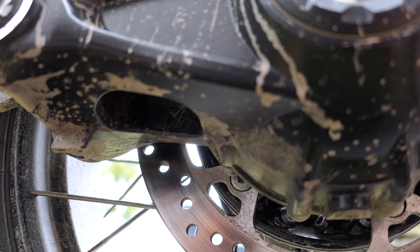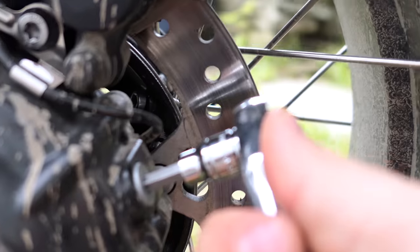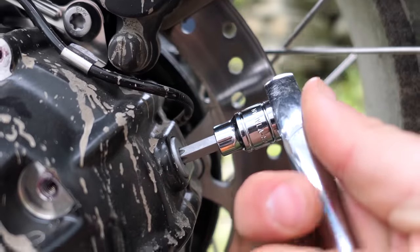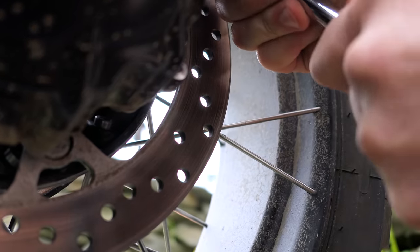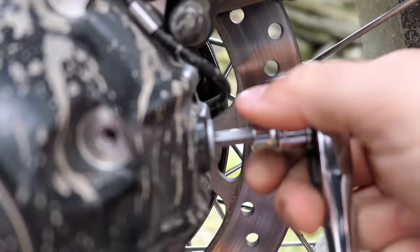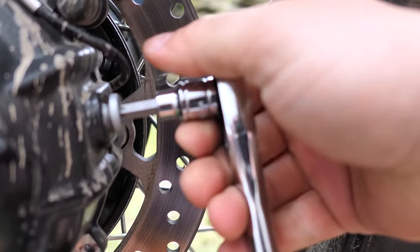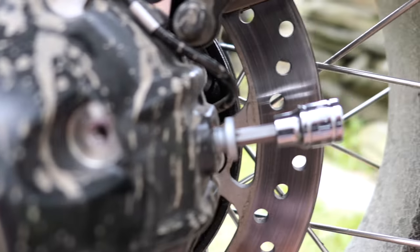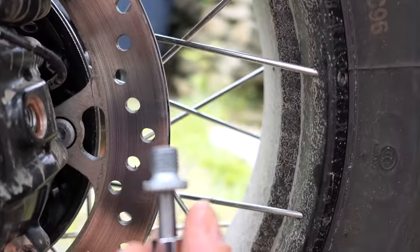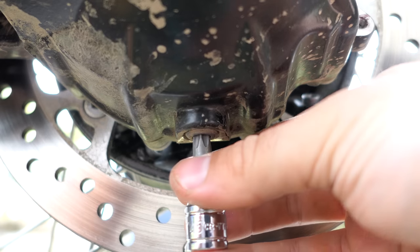Let's go ahead and grab our T40 and put it on the socket. It's going to be pretty hard to use both hands here. Someone mentioned you might even need a breaker bar to get this thing loose — yeah, that's tight. Now, in older models there was a washer in here, but I don't see that in this model. Oh, there it is — right there. It's a copper washer. So the bottom drain plug is actually a T45.